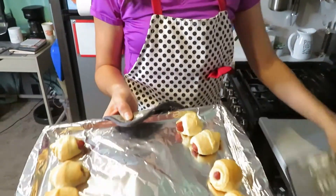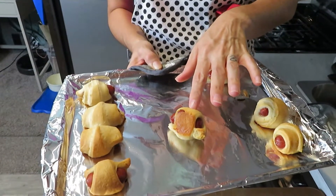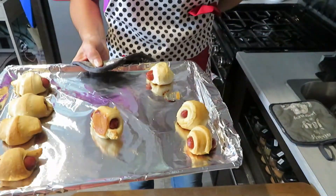Looking good! The real test is what does the bottom look like — nice golden brown, perfect. These are good to go.